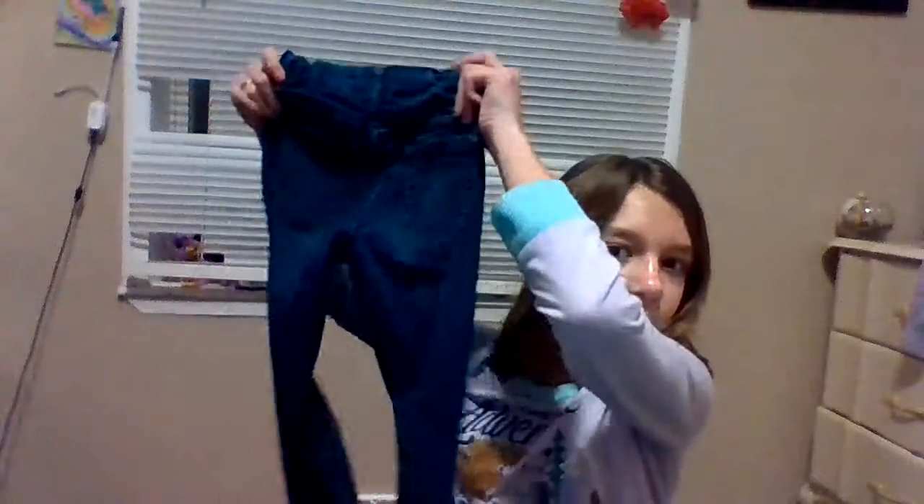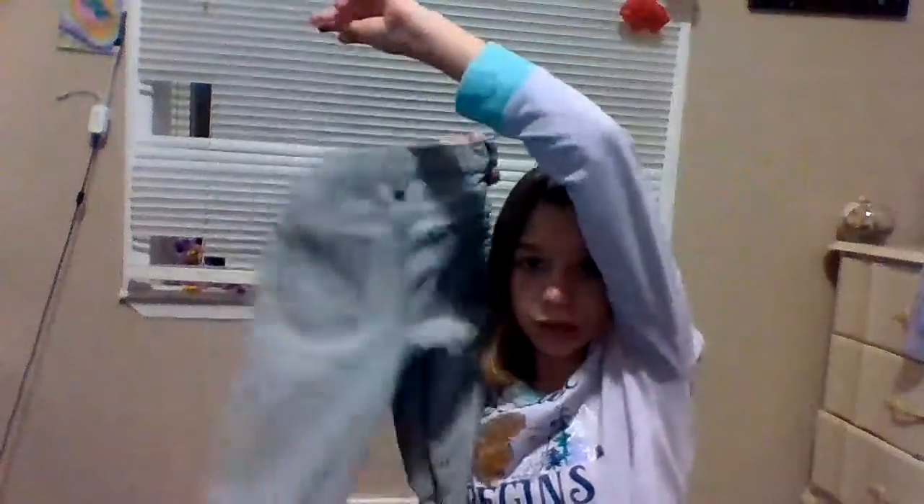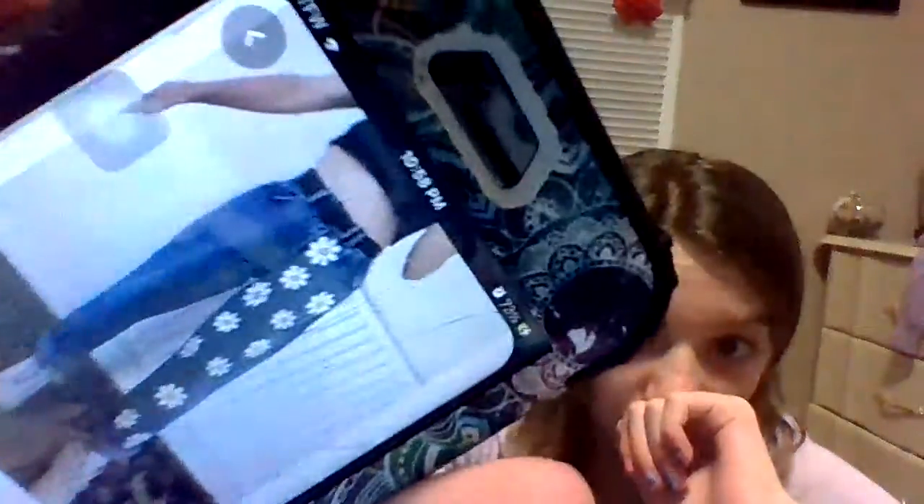So first off we have these jeans — I probably should show the back — and we have these jeans. These are grey jeans. So I'm going to look on Pinterest real quick for a couple of ideas. I'm thinking on one of my pairs of jeans I'm going to do like hearts and flowers — some like other types of flowers and hearts.